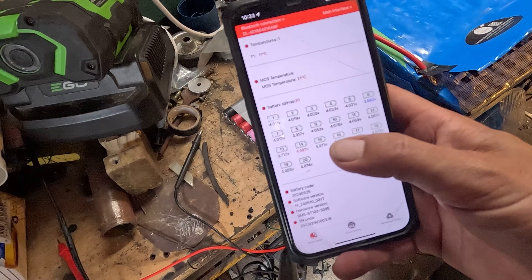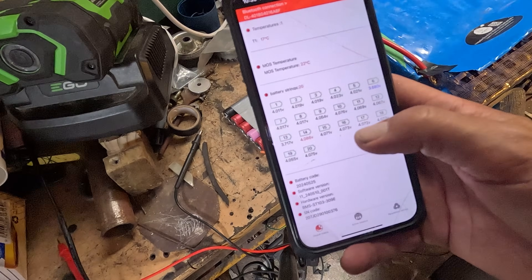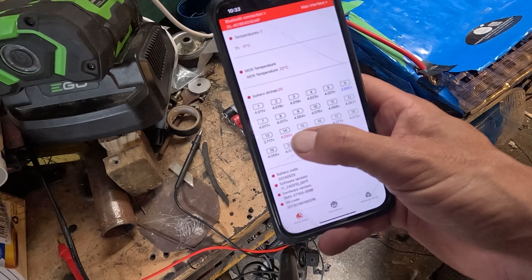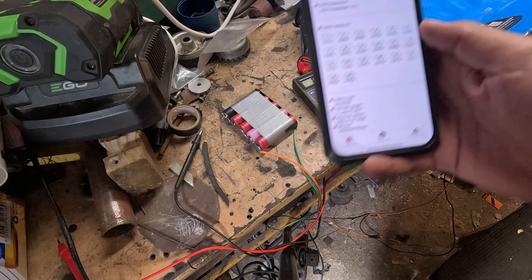Monitoring what's happening here with my phone. That was the high one, and now this one's the high one. So I could probably swap to string 14 soon.